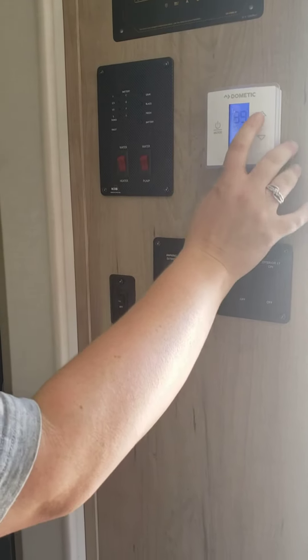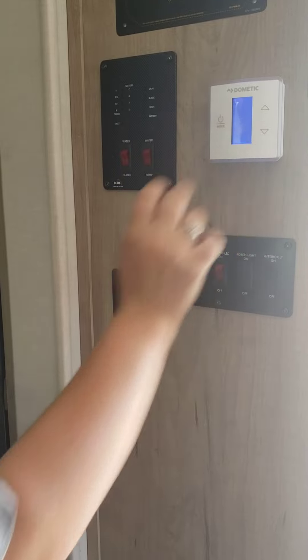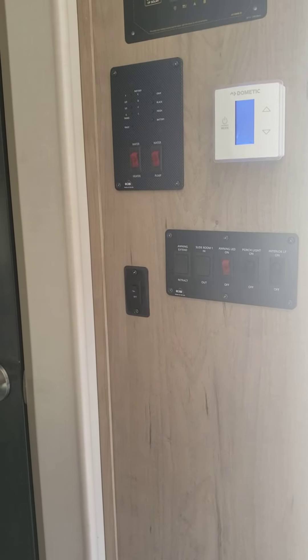That's for heat? That is for heat. So I'm actually going to turn it off for a minute because I want the fan to turn off.